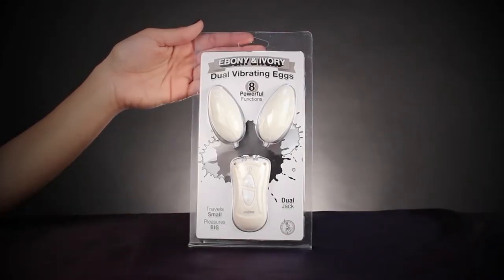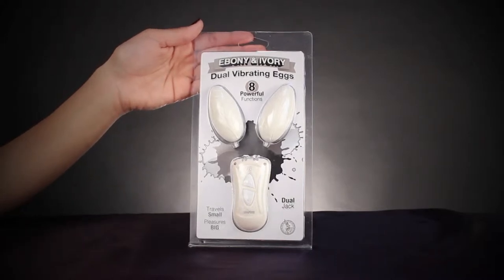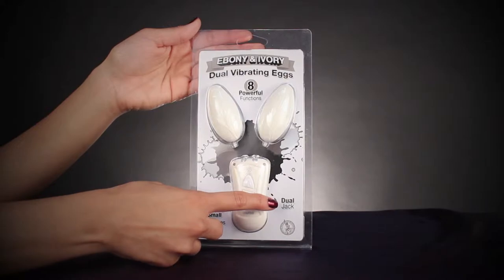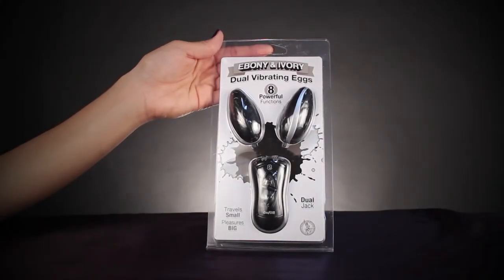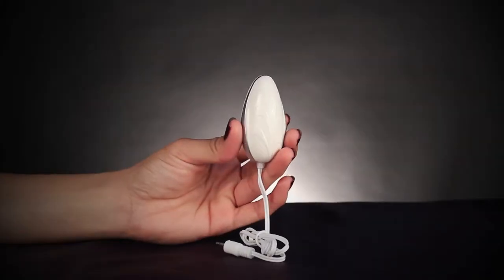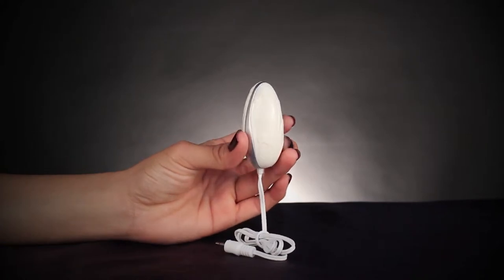Don't put all your eggs in one basket. Share the excitement of NASTOY's Ebony and Ivory Dual Vibrating Eggs with a lover. These powerful vibrating egg-shaped bullets have eight functions that will tickle and tease both you and your partner simultaneously, so you can come together like never before.